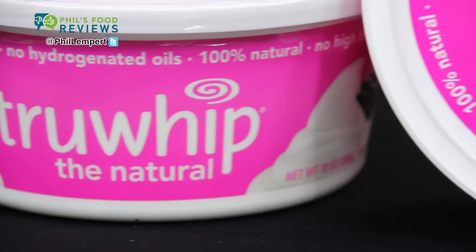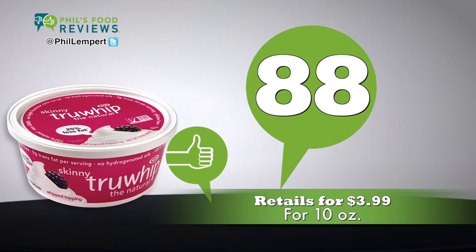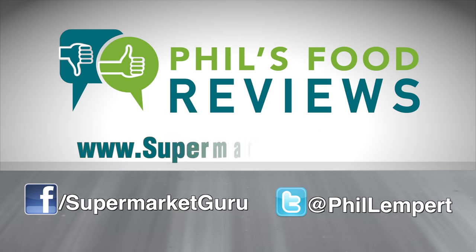Just let it thaw before using it for about four hours. Their secret ingredient is tapioca syrup. It retails for $3.99 for 10 ounces. Total score is 88. For complete product information, just log on to supermarketguru.com.